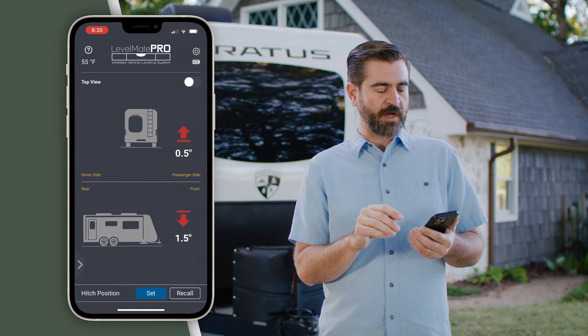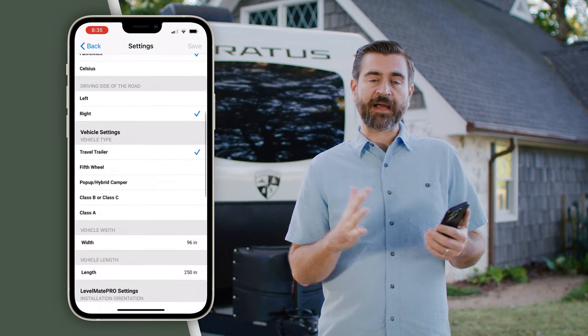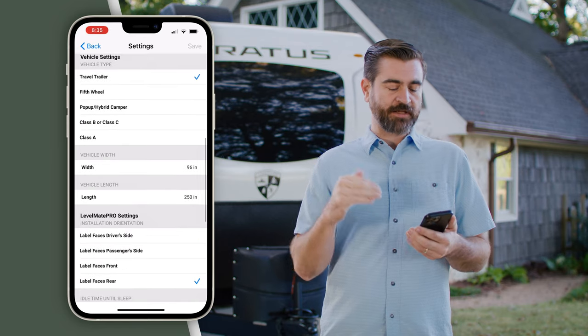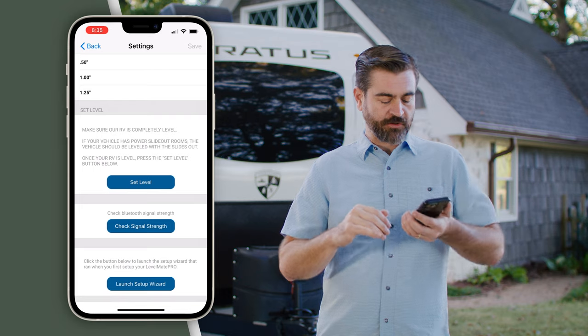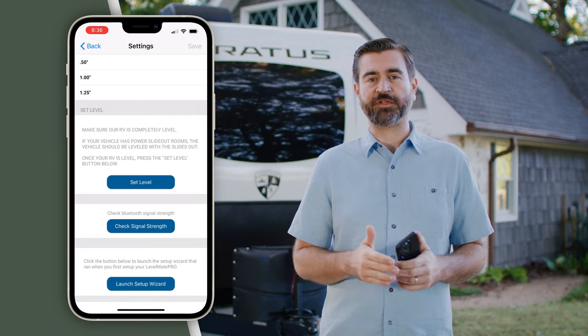In the upper right-hand corner we mentioned settings — this allows us to go back through everything we saw in the setup wizard and change or modify those settings. At the very bottom we can reset level, check the signal strength, or completely go back through the setup wizard.